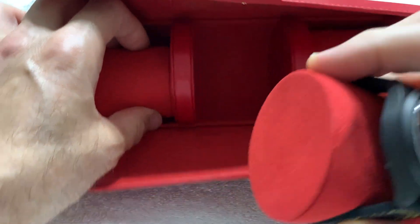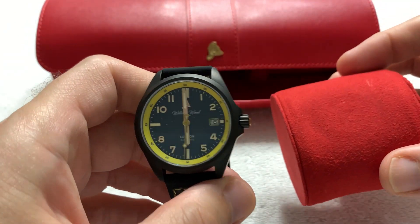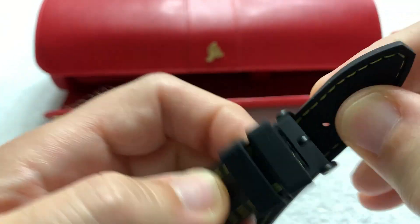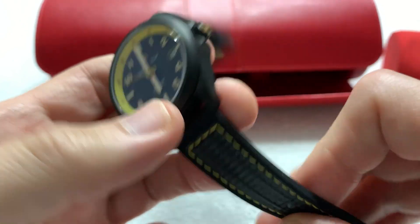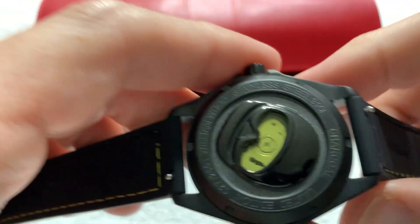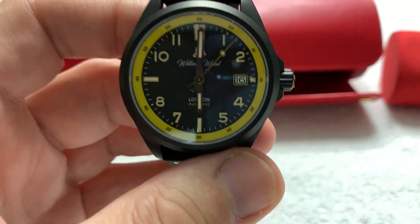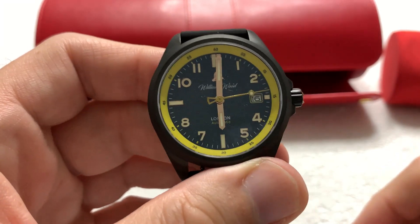We have the Fearless in the black and yellow colorway — the strap with contrasting yellow stitching to the black, signed William Wood. I would say this is a field watch, really. It feels to me more like a field watch than anything else — definitely a sporting activities type watch.